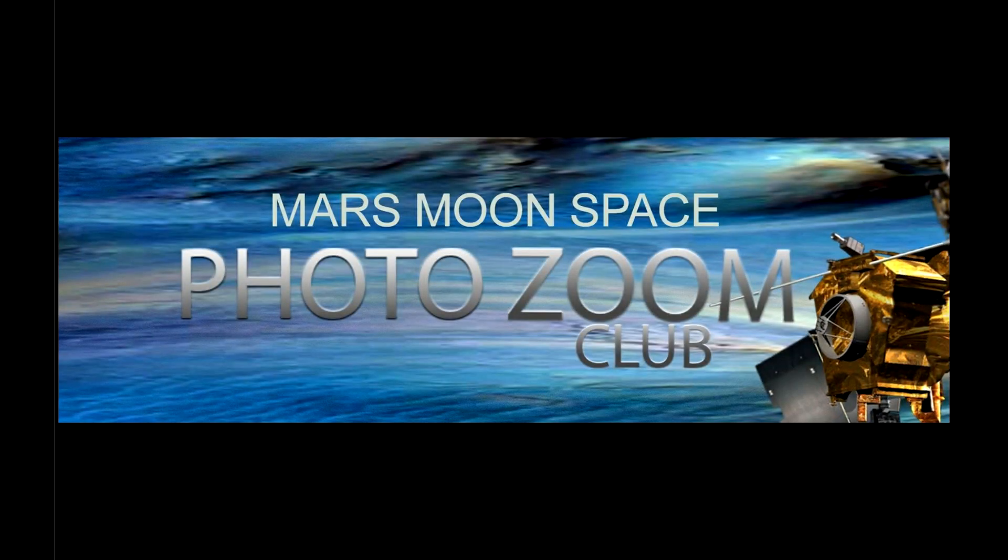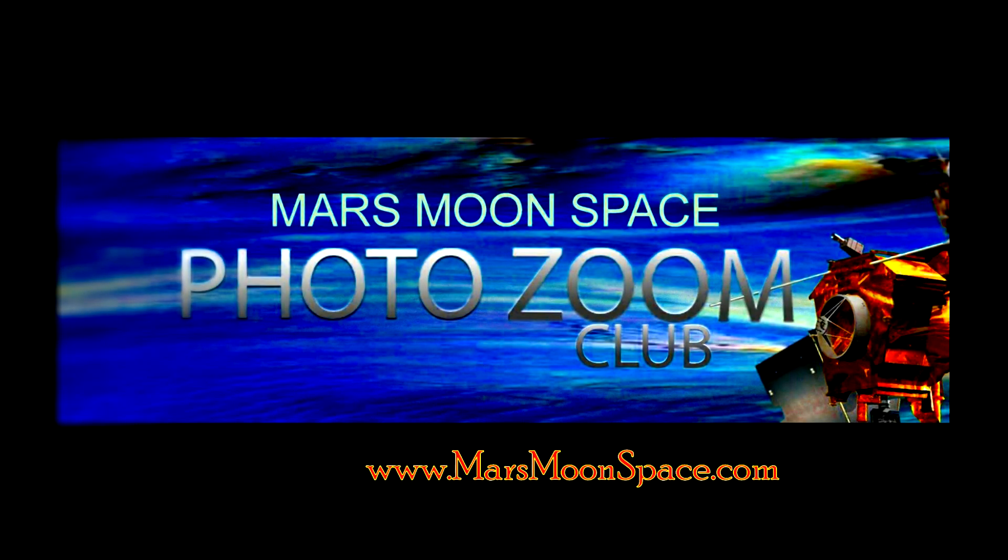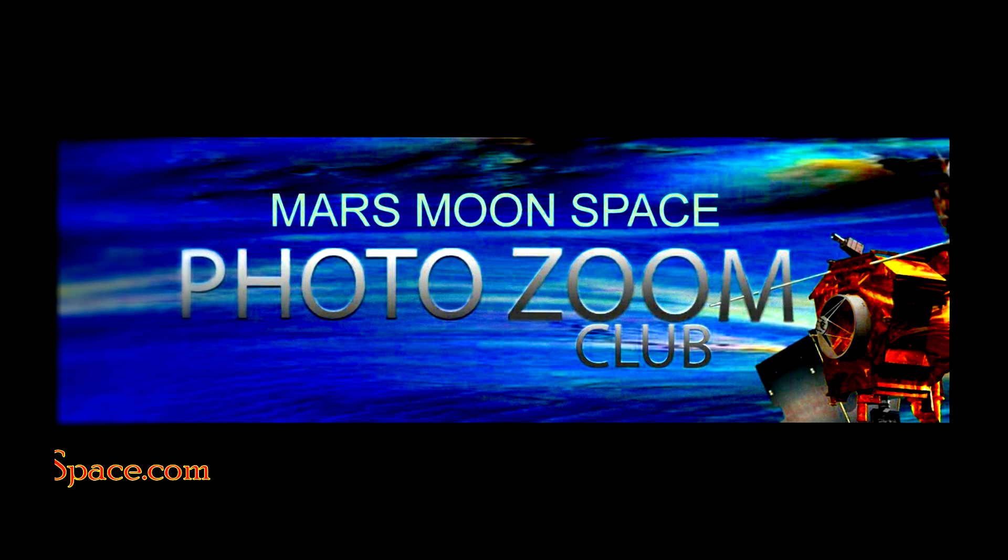Go check it out on TheGigaPan.com — the link is in the video description. And you can check more awesome stuff on Mars Moon Space from the Zoom Club on Facebook. Until we see you again, take care. Bye.